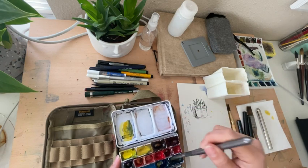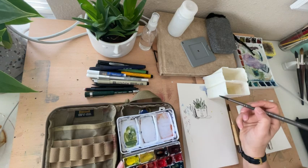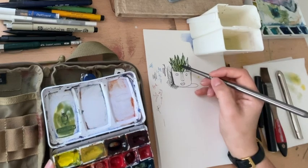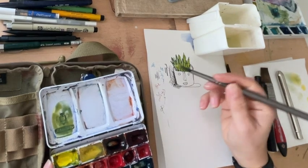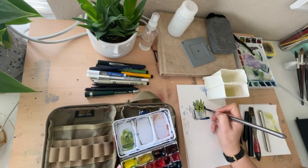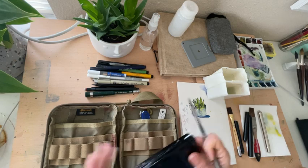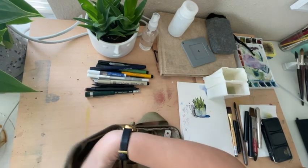I never have greens in my pans — I always mix them. I don't like buying green colors. But as you can see, both of the pens that we used are resisting mixing in with the paint and they are doing a good job just outlining what I'm painting here. I think that's everything.